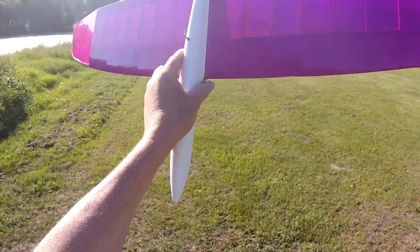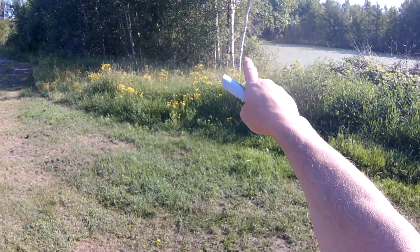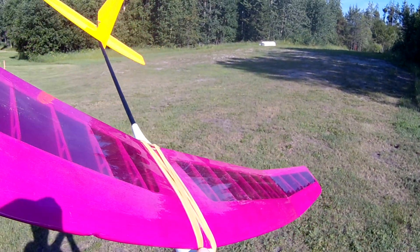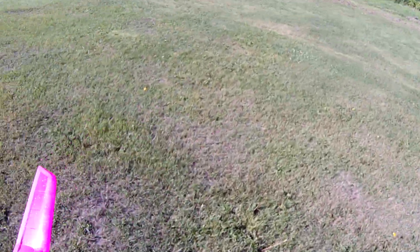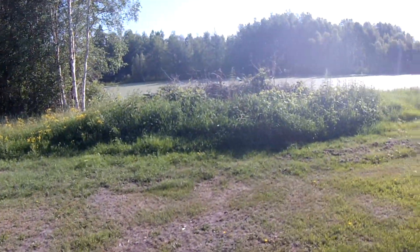This little ding here is from a tree yesterday. I got stuck with the crosswind and didn't want to turn out over the pond, so I ended up flying into the tree rather than having to take the boat out to get it back.